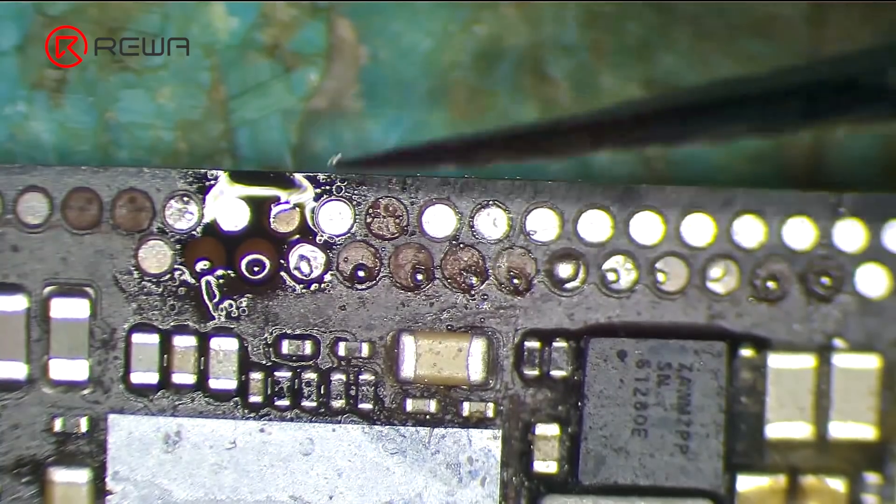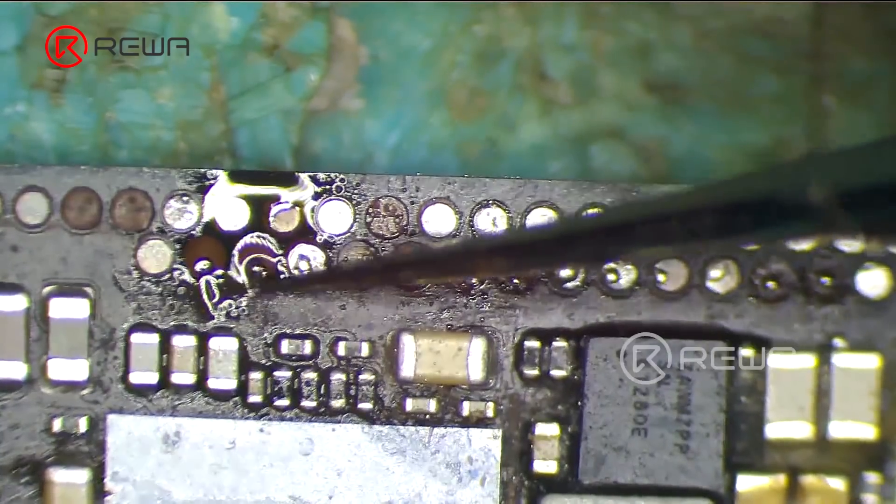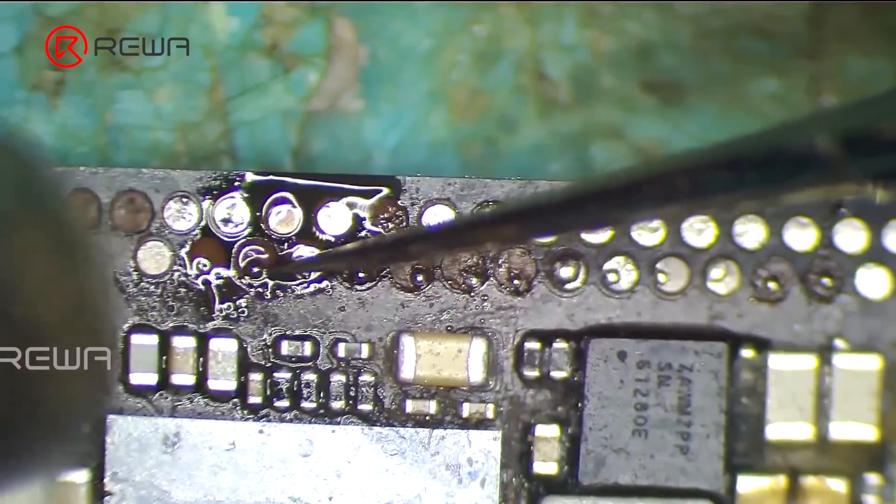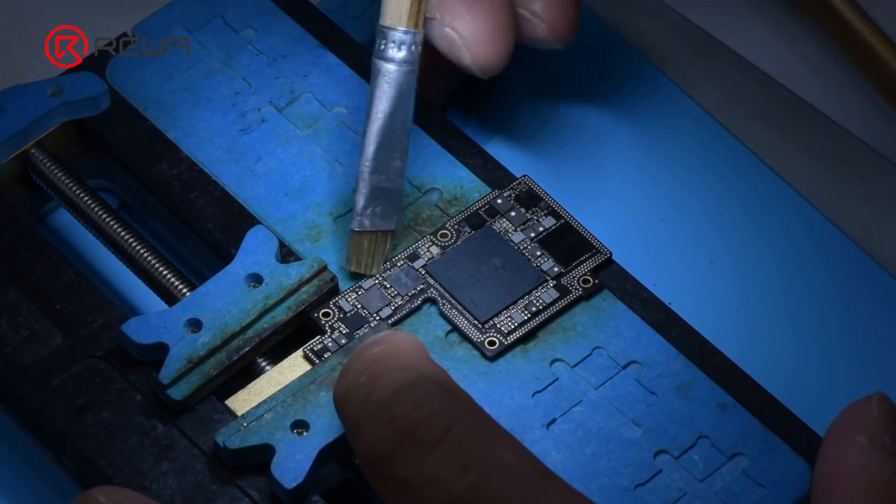If the size is too small, the pads can't be soldered firmly. If the size is too big, the pads can't be soldered evenly. Clean the pads with PCB cleaner.